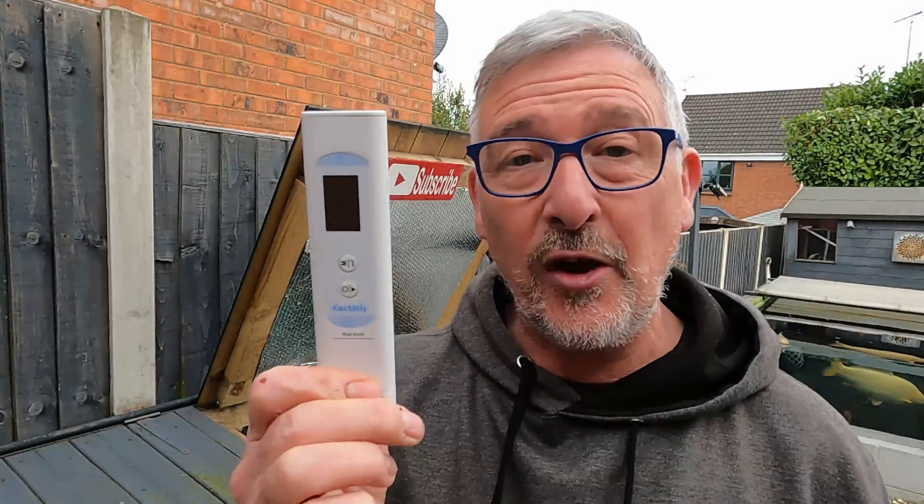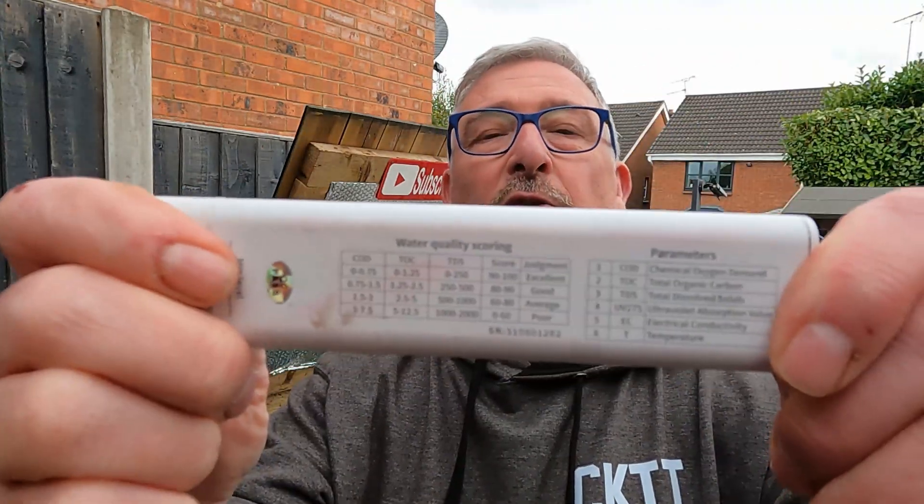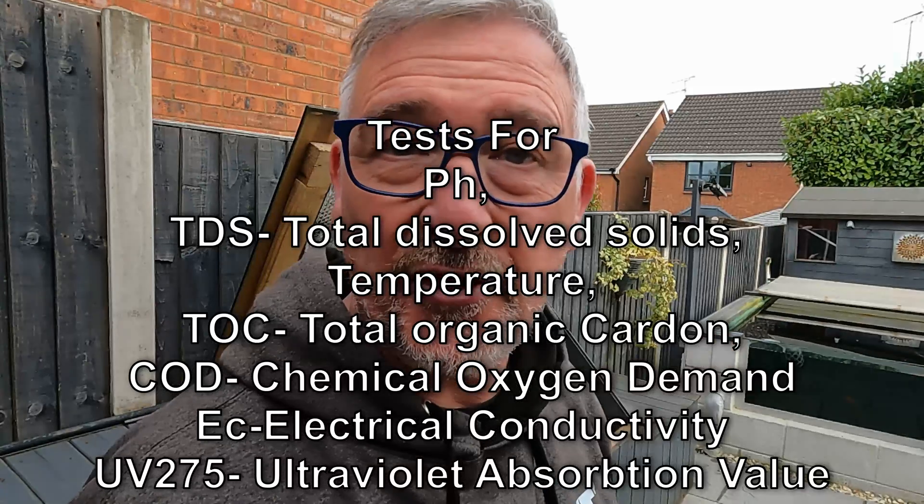So this is a game-changer for me. Wherever you're going in the world, take one of these Cactoily water testers. It gives you all the results — they're on the back and everything. It goes on every holiday, wherever we go now, so I can test the water. You can even test the water in your pond.